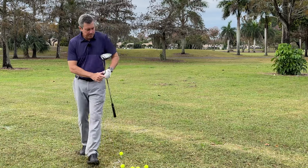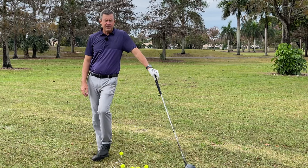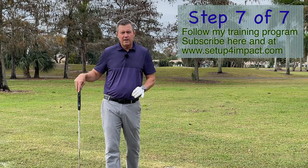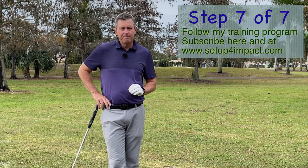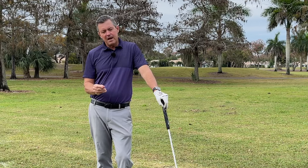The seventh tip for hitting the driver is to follow my training program here on YouTube or my in-depth training program on my website at setupforimpact.com. You will not believe how much you can improve your game just by working on impact and really focusing on getting set up for impact — it's going to make it a lot easier to hit great golf shots.